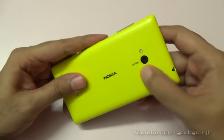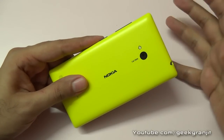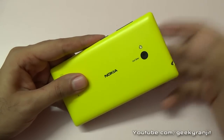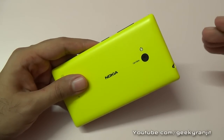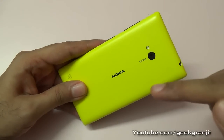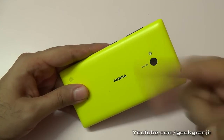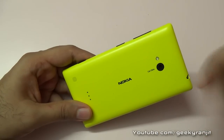On the back is the interesting part about this phone — it sports a 6.7 megapixel camera with Zeiss optics and an LED flash. The camera I have to say is incredible; it can take some very decent shots and even in low lighting conditions it takes very good shots, so the camera is a big plus point. I've done a dedicated camera review showing sample shots taken with this phone.